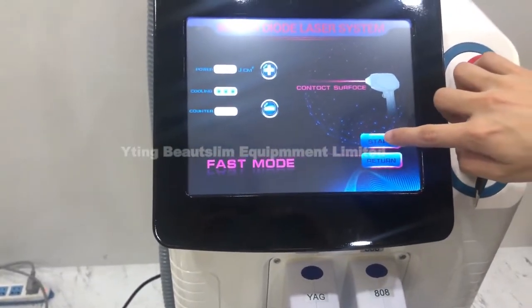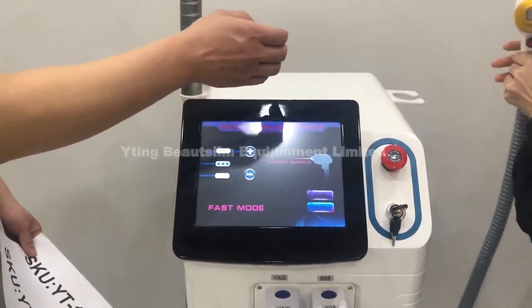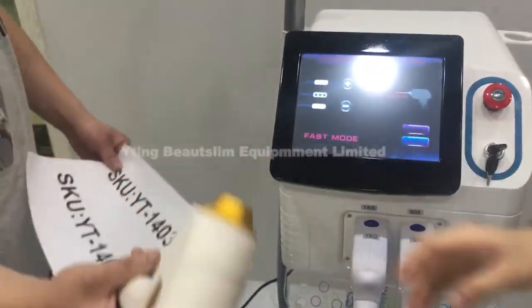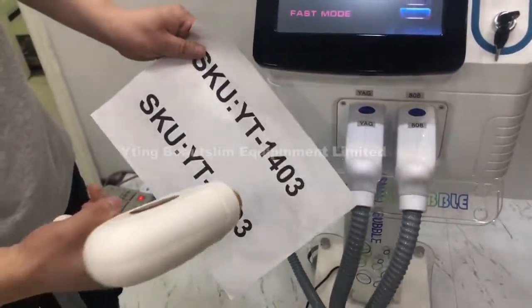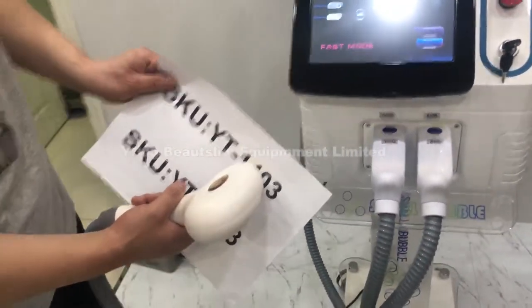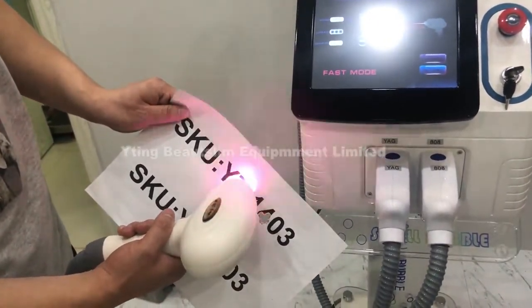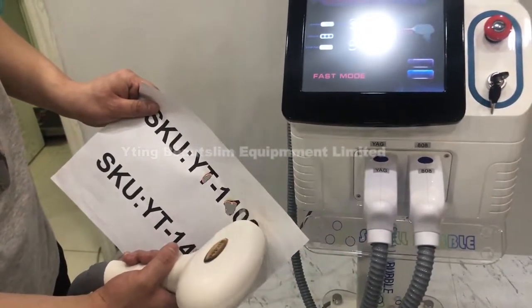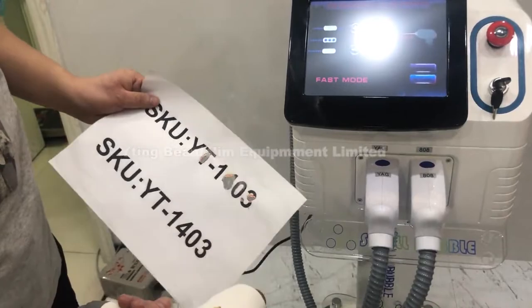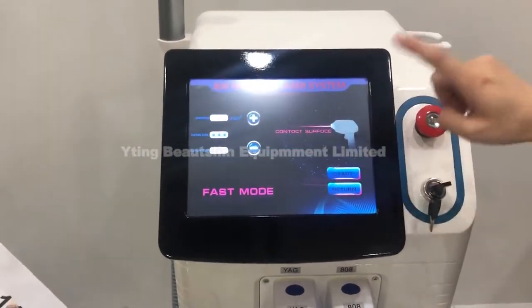Click here to ready, then click here to adjust the energy, then click this button to test. You can see the smoke. Then click this, then click stop.